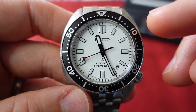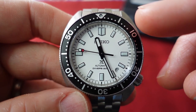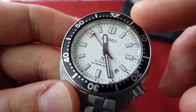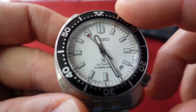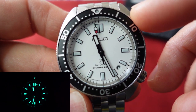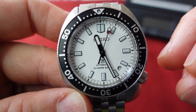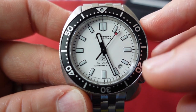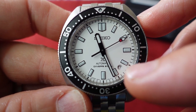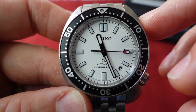Now let's look at this dial because I think it's excellently executed. You have a beautiful white dial that contrasts nicely with the black bezel, applied indices, and applied lume on the hands. The seconds hand has a little bit of red coloring to give it some pizzazz, and there's a small date window at the 4:30 position.